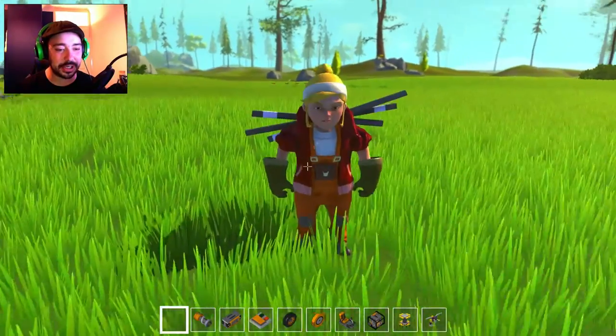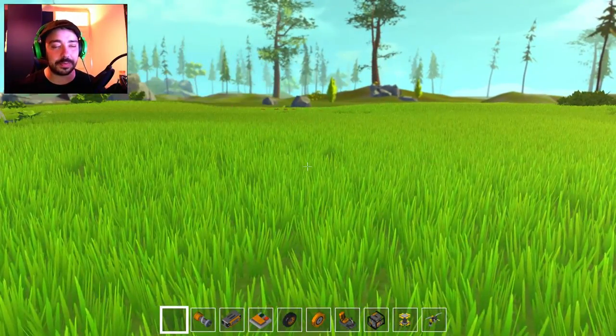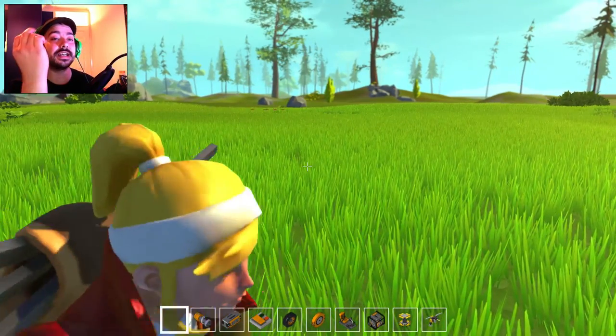We are back doing another challenge build thing — it's not a time limit thing or anything, we're going to just set our minds to building something incredible.